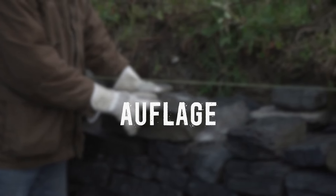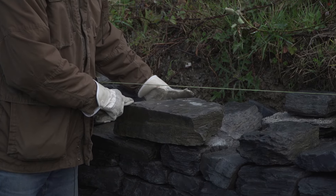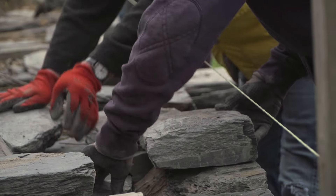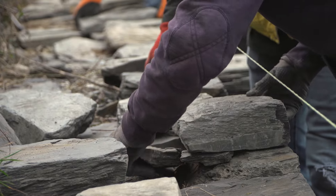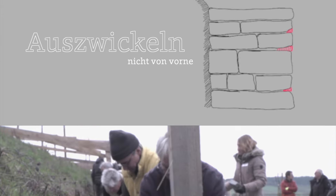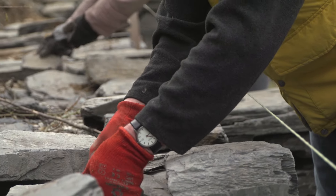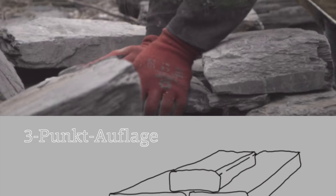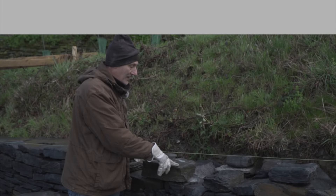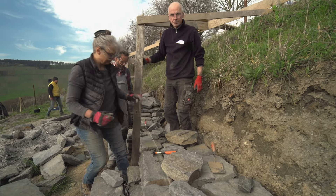Bei den Mauersteinen in der Vormauerung muss man darauf achten, dass die Steine auf drei Punkten aufliegen und der vierte Punkt mit entsprechenden Steinen unterfüttert wird, damit er nicht wackelt. Das Auszwickeln in der Vormauerung von vorne ist nicht gestattet, weil die Mauer sich immer wieder bewegt und setzt. Steine, die von vorne reingeschoben wurden, können herausfallen und bilden dann den ersten Schwachpunkt. In der Vormauerung liegen die beiden Punkte in der Vorderfläche und ein Punkt in der Hinterfläche, damit man beim Unterfüttern immer vom Mauerinneren her den Stein festmacht.